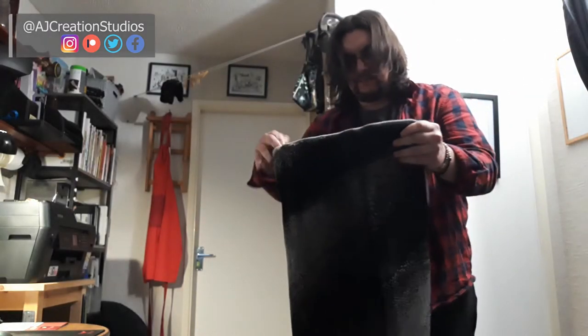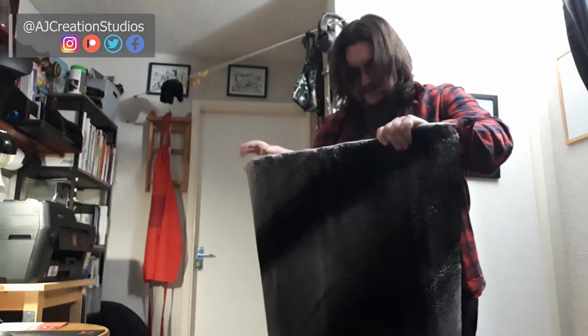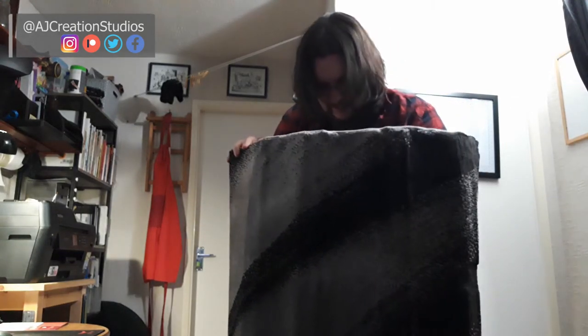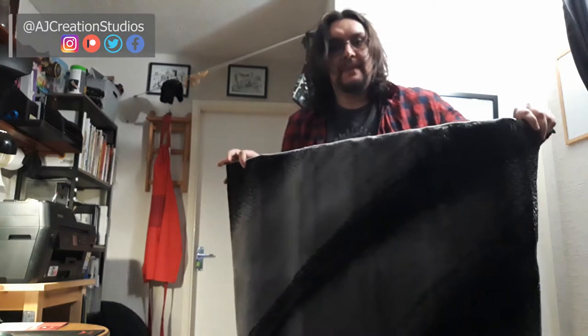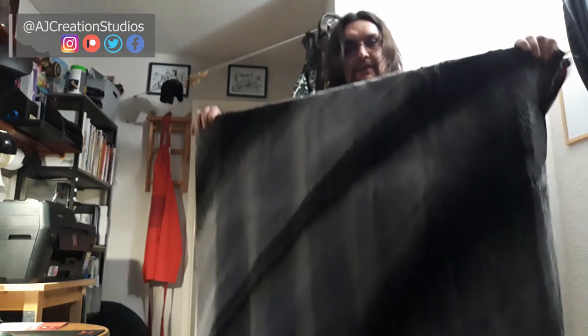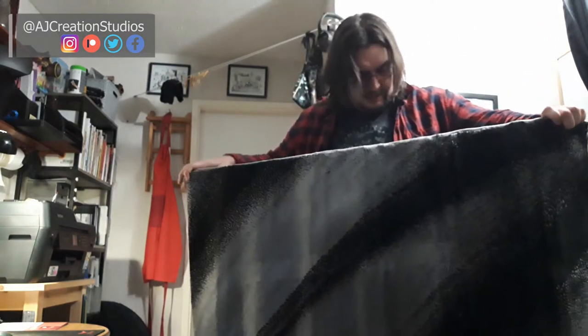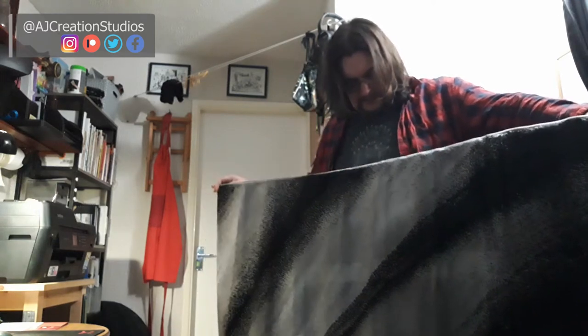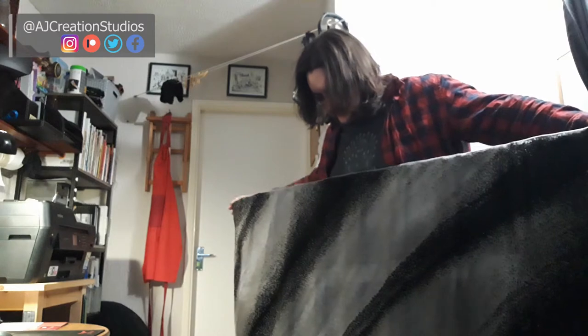It's going to take a bit of time to unroll. But yeah, this is the rug. It should be okay. The first week of February is almost over, and it is Saturday the 6th of February. So this is actually my first Saturday video of February — the first Saturday of February.